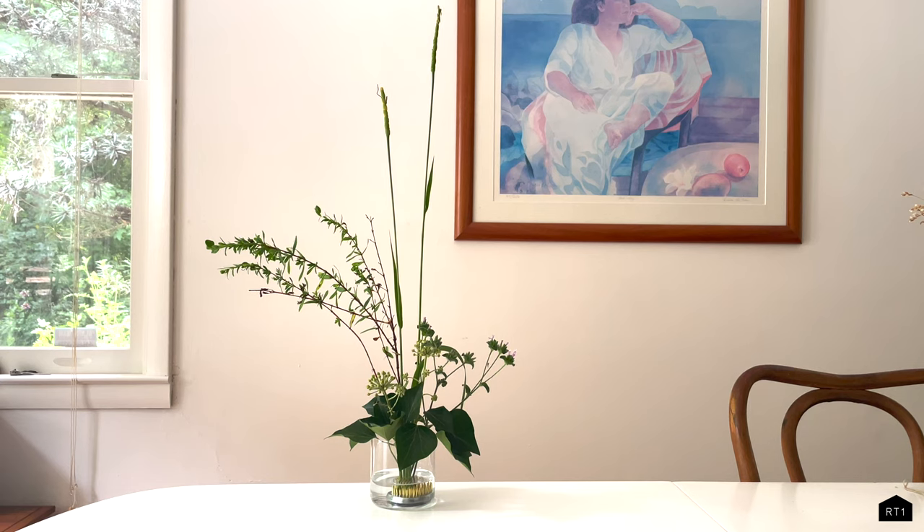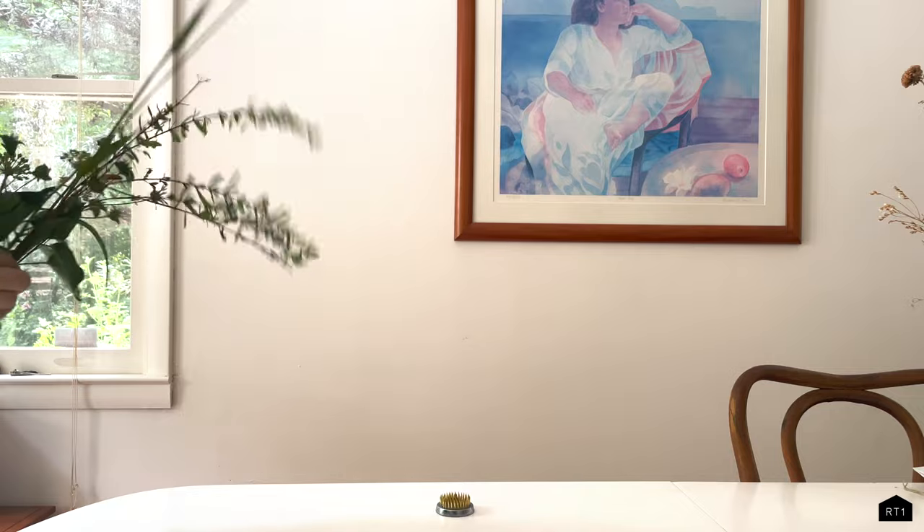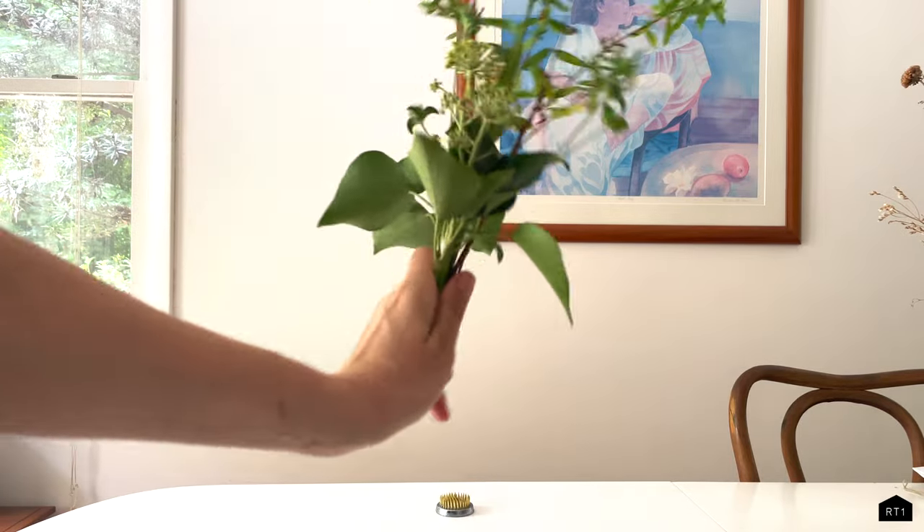This is Rhiannon from RT1 Home and I'm going to share how to create a simple Ikebana arrangement using found greenery. I just gathered these plants and some flowers from my backyard. You can also do the same or collect plants from a walk or a hike.